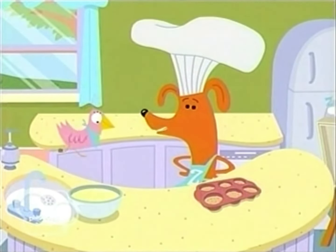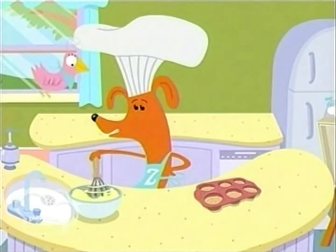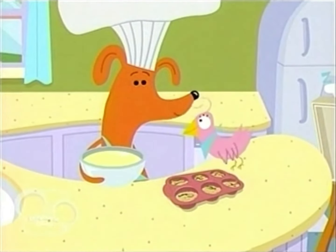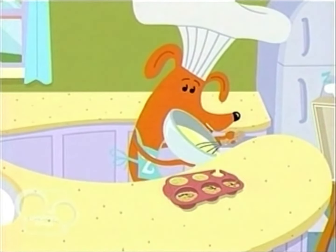Add a pinch of salt and pepper and we whisk it all up — whisk, whisk, whisk. Now, we put it all together. Sprinkle the cheese and spinach on top of the bread. Now, pour the mixture into the muffin tin.